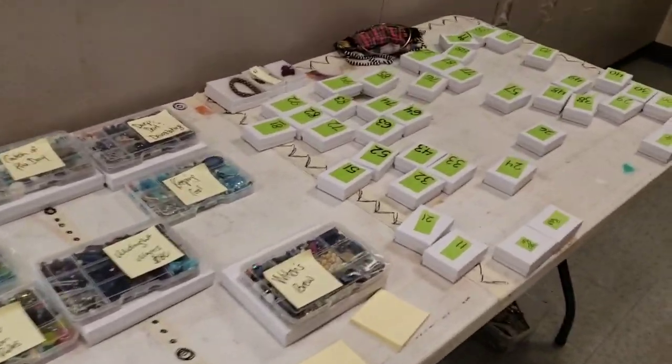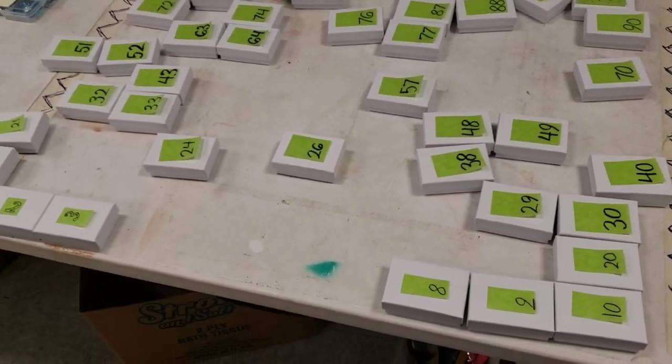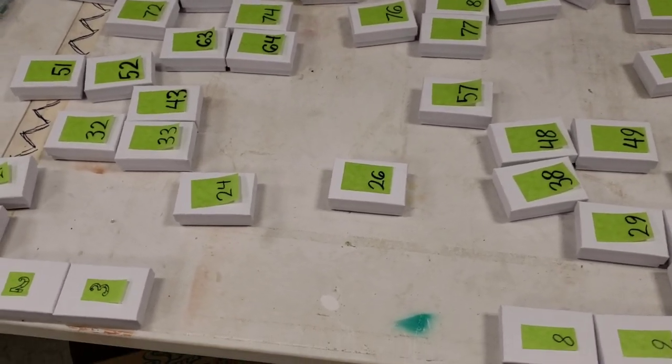This is what our mailing station looks like after one of these shows. All the empty spaces are the boxes that sold, and all the boxes still sitting here are the ones currently available to be bought.